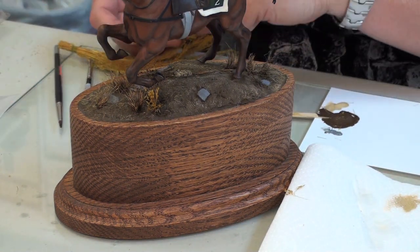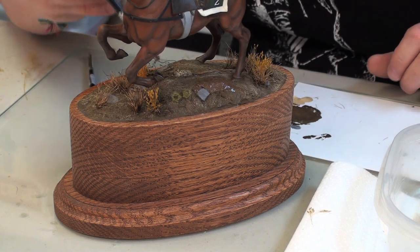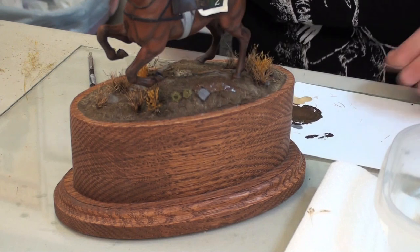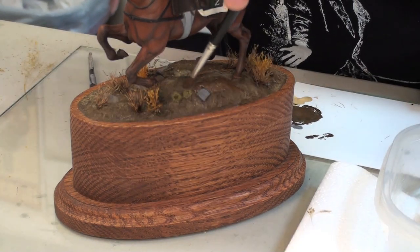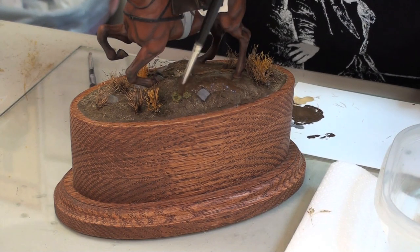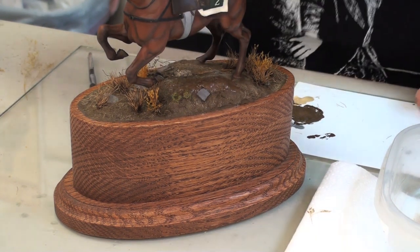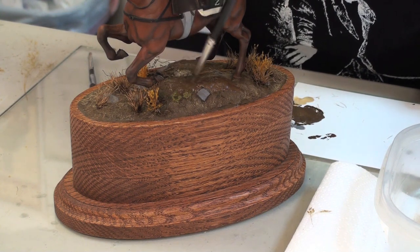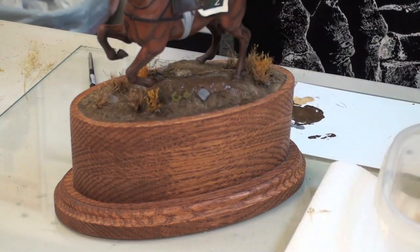I'll continue adding little bits here and there. I made up a new batch of the glue and paint mixture. And with an old brush, I'm just going to paint a bit of that glue mixture in the areas where I want to drop some of the static grass. Now the static grass typically is going to be very bright green or yellow. And again, once it's dry, you do want to paint that over to give it a more natural look.